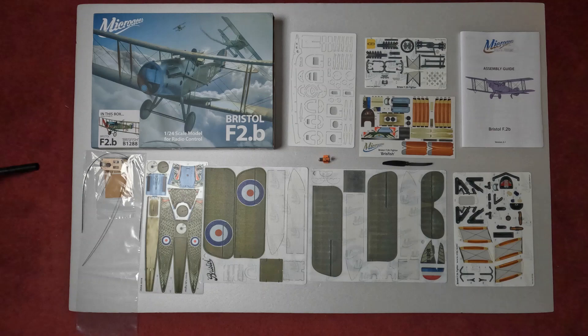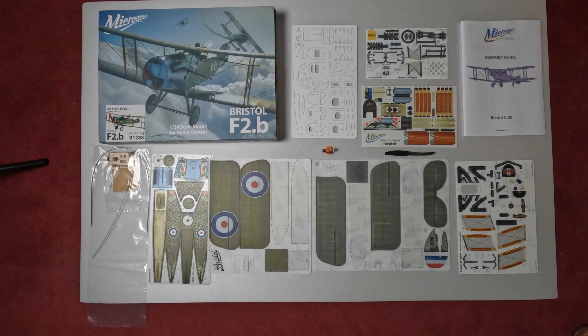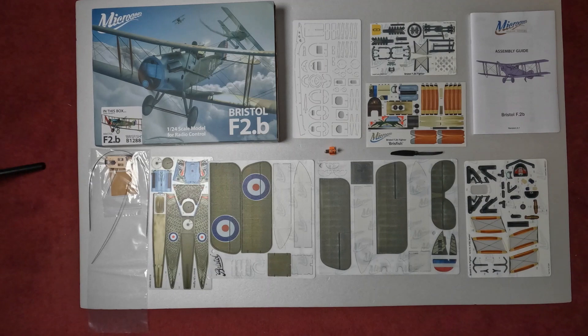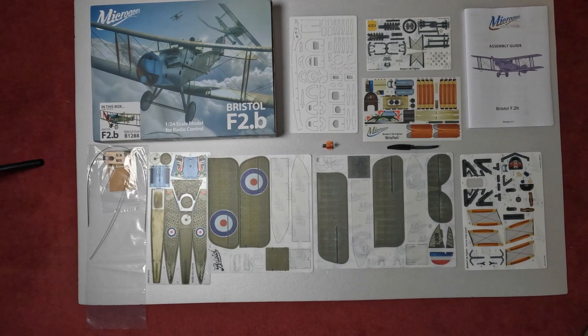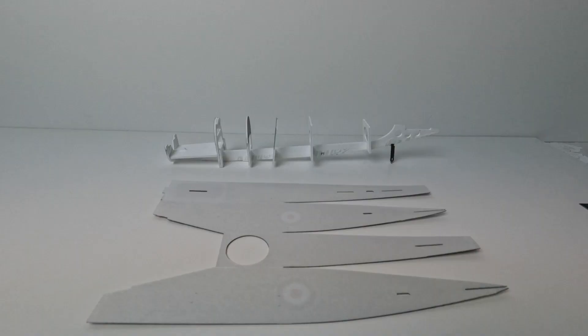Here we have the contents of the kit — everything included that you see. John from Micro Aces has made some improvements and this is an upgraded version of this kit. It includes a brushed plus motor and a GWS propeller. We're going to start assembling the model. I'm not going to show every step in the assembly, but just highlight some areas that may cause problems and give everybody a general idea of how the model goes together.